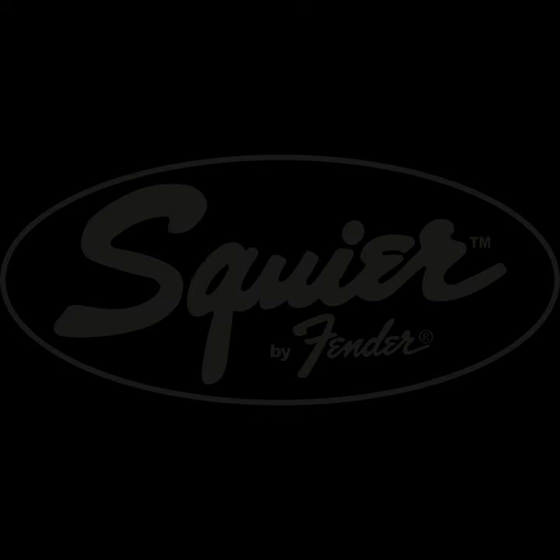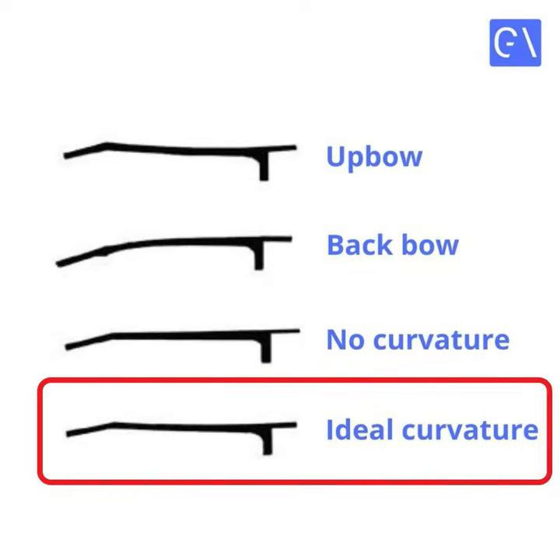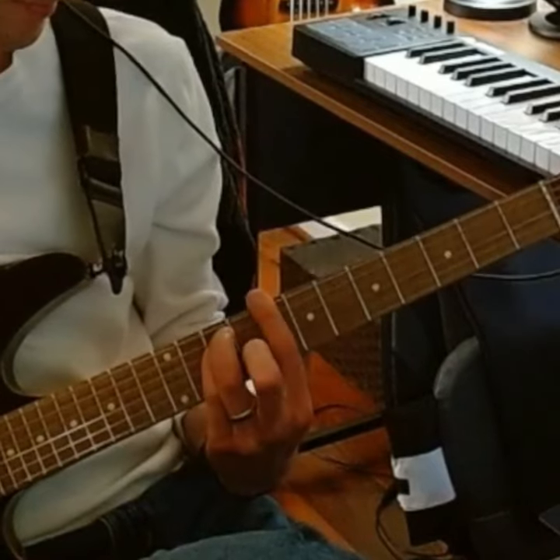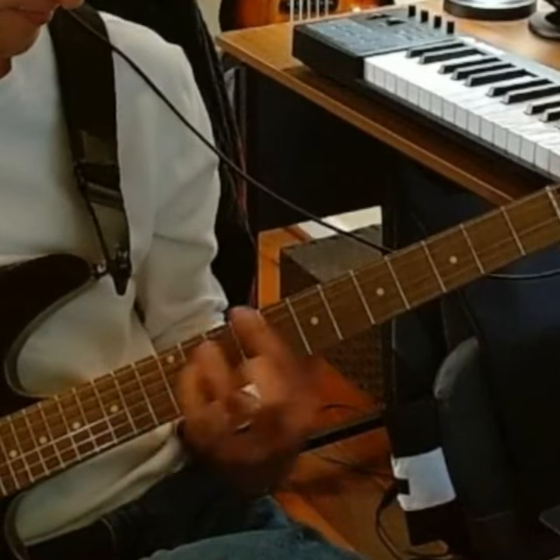There are different tolerances depending on your guitar's make and model, but in general you want a slight amount of relief on your neck. This will ensure none of the strings buzz on the fretboard and that the tension of the strings is the most comfortable to play.